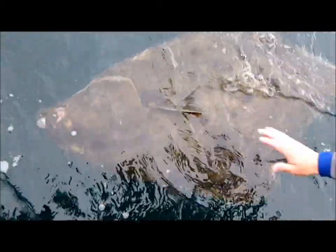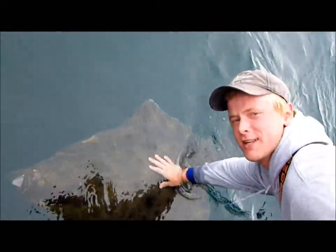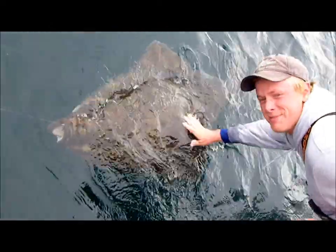Remember when we used to be able to keep these, Nate? Yeah, I remember these. He's got them. Let me pet it, I want to pet it. You want to pet it? Are you petting your halibut, Nate? It's pretty. It's so pretty. I just want to keep it.